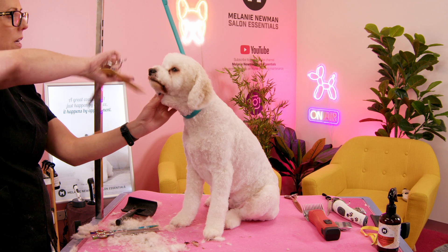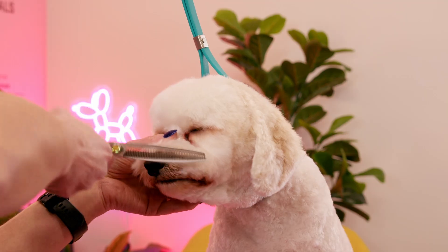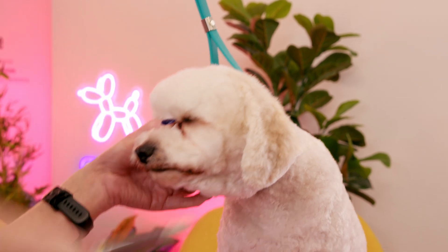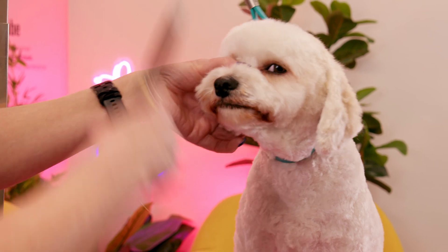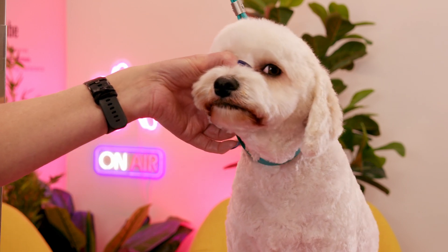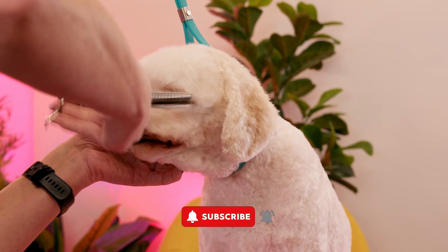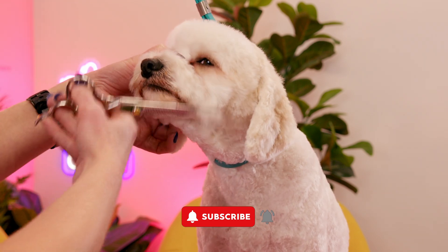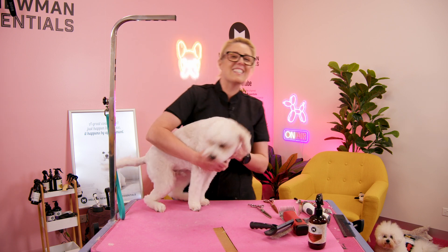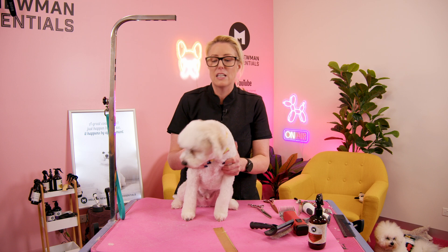Let's just double check our head — comb everything up and make sure everything's even. This side's a little bit longer so I'm going to come in with my thinners and just blend that out. His mum does trim his muzzle so there are short bits and longer bits in his muzzle, but that doesn't really bother me — it's more important that he's kept tidy. He's not a fan of his muzzle being brushed, so it doesn't bother me that his mum trims it and trims his eyes. She does a pretty good job. This is how I clip and set in my heads and then scissor over the top of it, and it's actually a really quick head — it only takes me probably about 10 to maybe 15 minutes to complete.